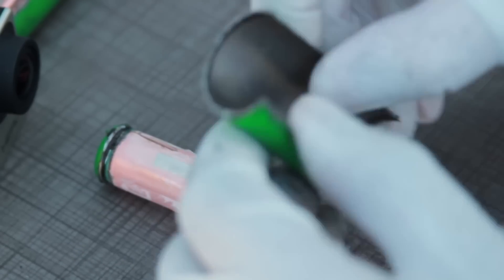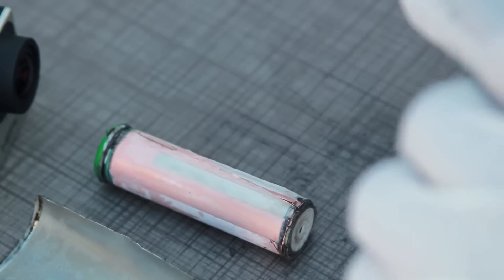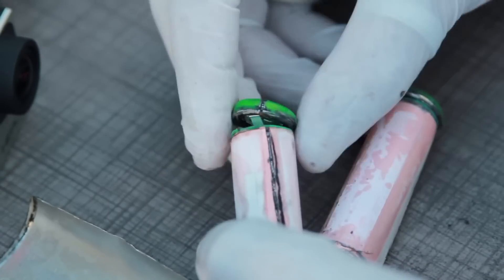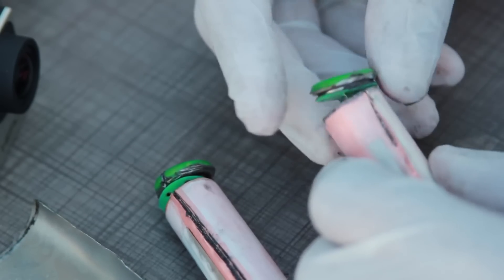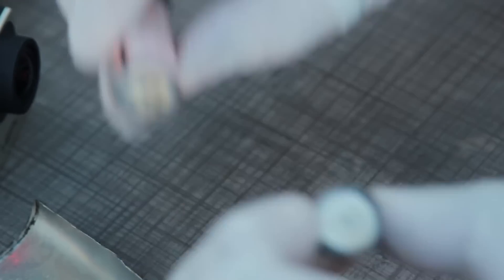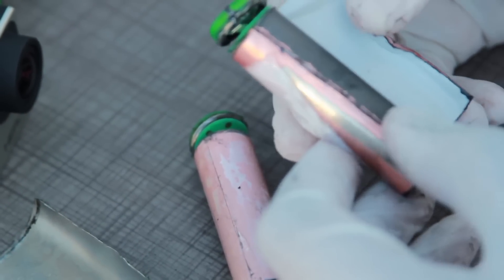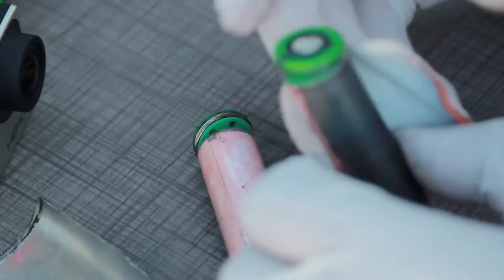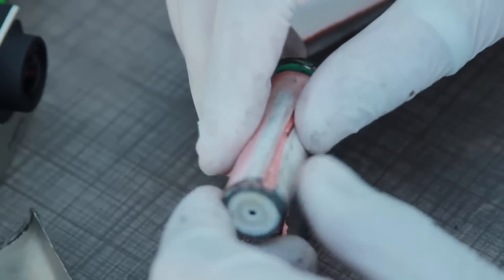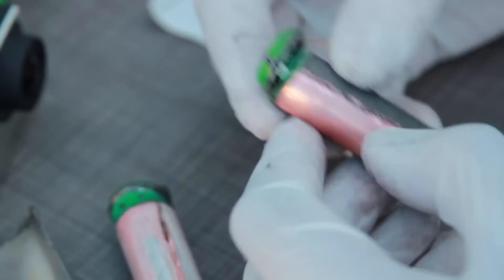There we go — that's the steel shell on that one. That's the soldered one. The positive side hasn't been affected at all, but the negative side has discoloured. There are the layers — that's the first layer, the copper layer. I wonder how it's all laid — is it rolled or just a sheet at a time? I think it's going to be rolled.